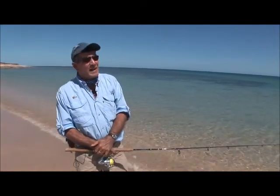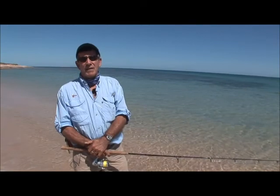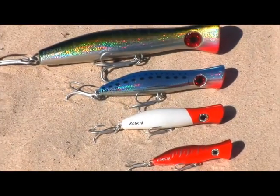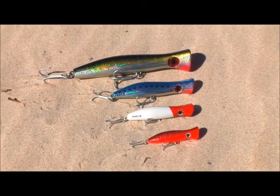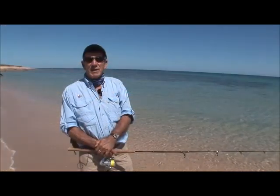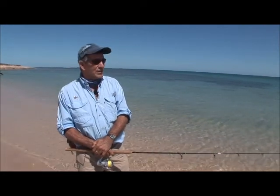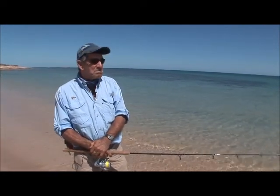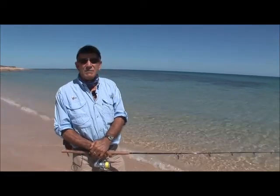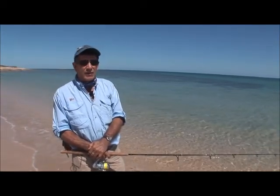Hi, I'm Mike Rohanfelt. At Halco, they reckon that they revolutionised the world of poppers with the introduction of their rooster range — everything from a little rooster 80 right up to the giant haymaker. They'll take any predators that like splashy surface action, and you'll see in the next couple of minutes just what you can do with these little things. It's my favourite sort of fishing. I absolutely love it.